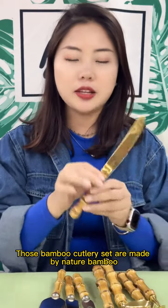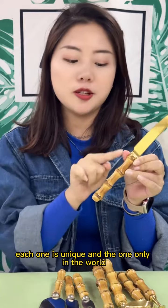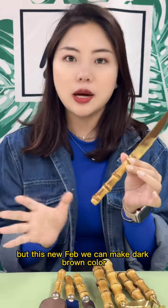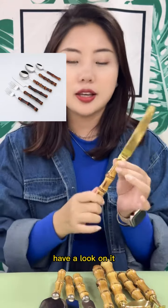Those bamboo coloring sets are made by natural bamboo. Each one is unique and the only one in the world. The color of them are light wooden, but with this new fabric we can make a dark brown color. Have a look at it.